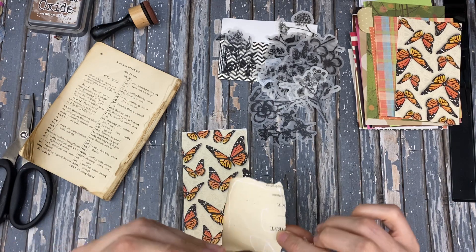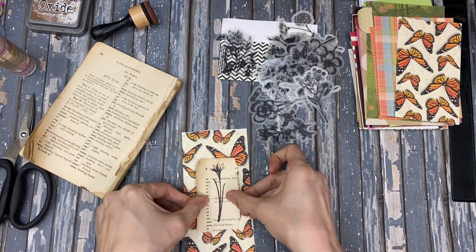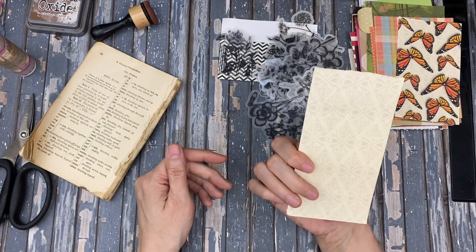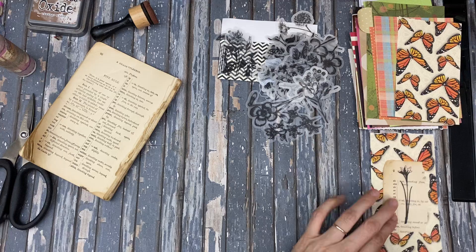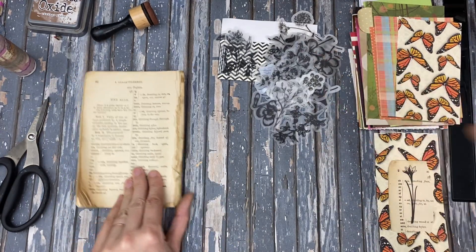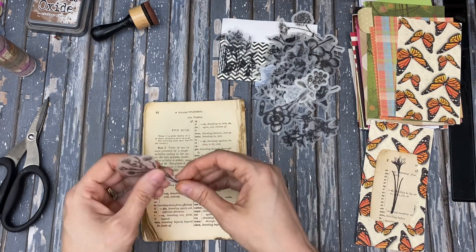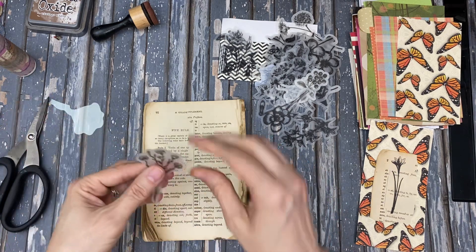I've got these nice book pages. I probably could have pulled book pages out of my scrap bin too, but I didn't think of that and now it's too late. So now these are just like little cards, ready to go into a journal. I'm going to mat these because that's super easy — there's not much to it and it's really simple and pretty. And we're using up scraps.